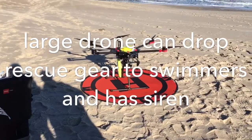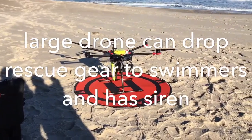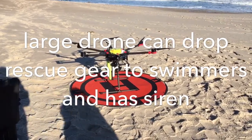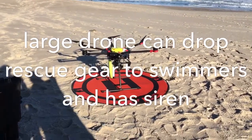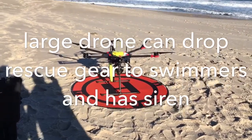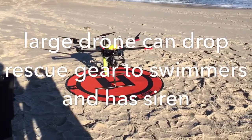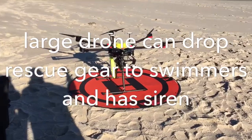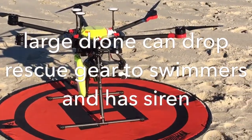Drop rig, so it can drop more. As you can see, there's two servos. You can put a couple of things on these — for example, two two-person pods on each side, or one four-person pod on each side. But we have ones that are basically like a rack that can drop more than that.